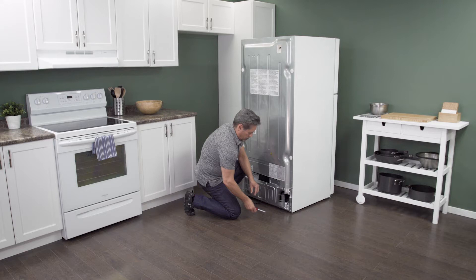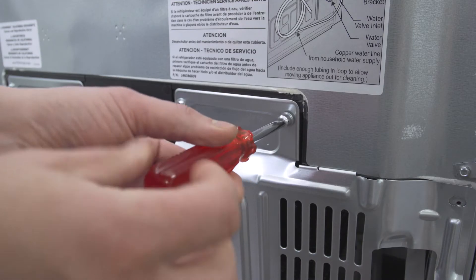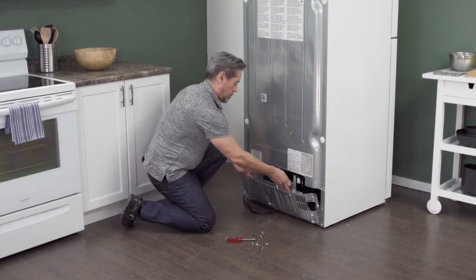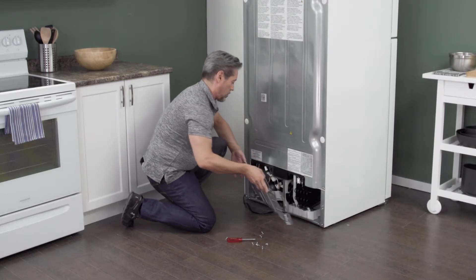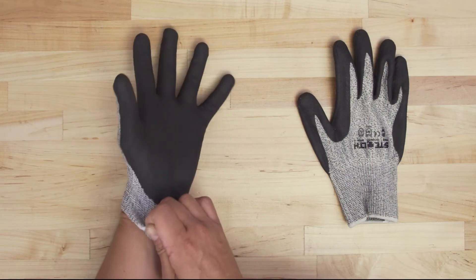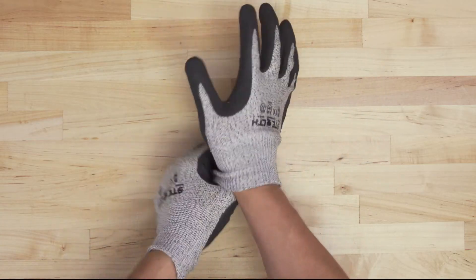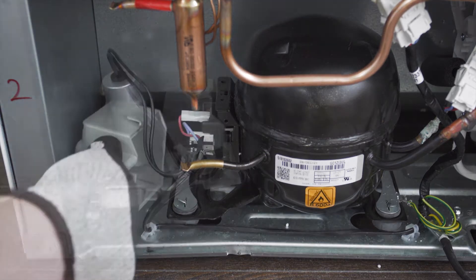On the back of the refrigerator is an access panel. Use a 1/4 inch nut driver to remove the screws, then simply lift up to remove the panel. When accessing the compressor components, it's best to wear cut-resistant gloves. In some models, you'll have to remove a cover.